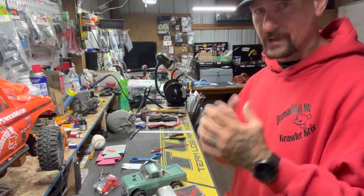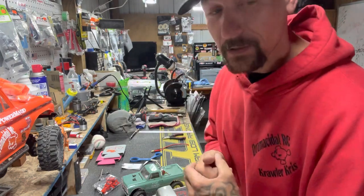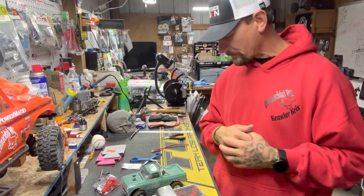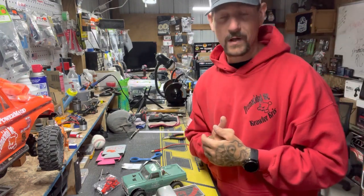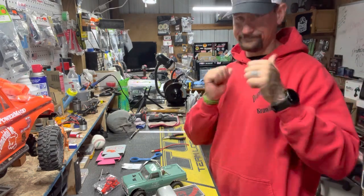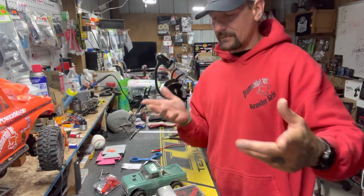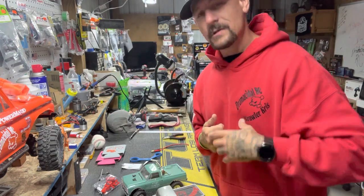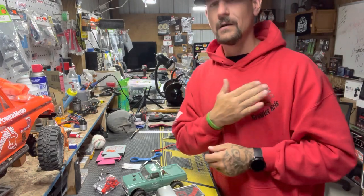Give the guy a shout out, show him some love, look him up — tell him Chris from Dromacidal sent you, you saw him on YouTube. To everyone watching, I appreciate you. If you stuck around for this whole thing, give me a thumbs up — at least look him up and give him a shot. Check him out. I appreciate all you guys. Love.